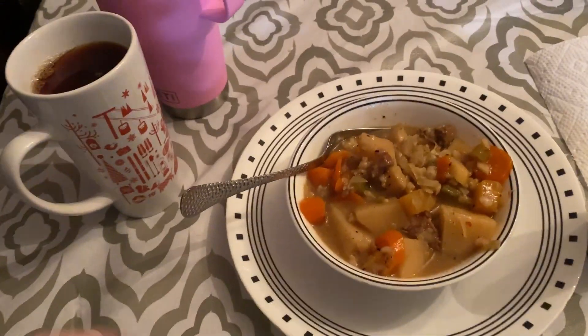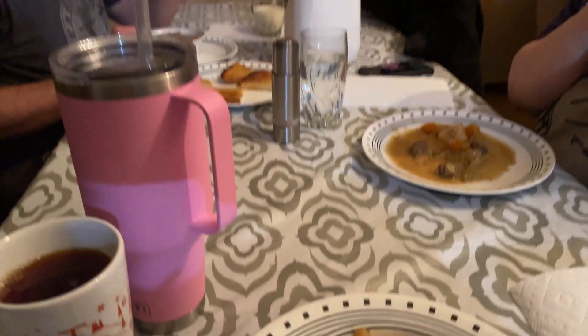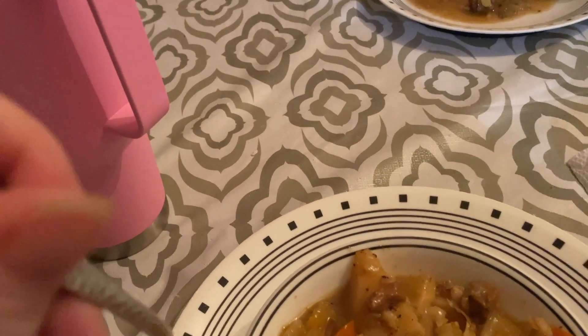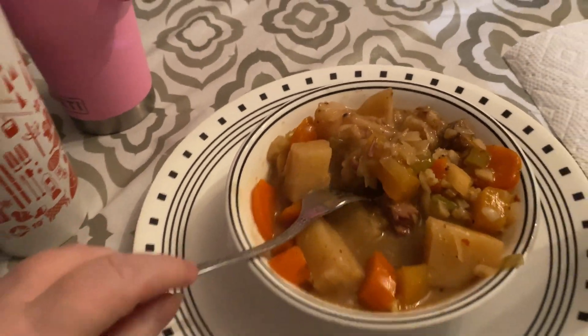Supper's ready, and here it is — my beef barley stew. Those guys say it's approved — two thumbs up! Nothing like homemade. It was homemade — I didn't kill the cow or anything, but nothing like homemade. Oh yeah, there it is.